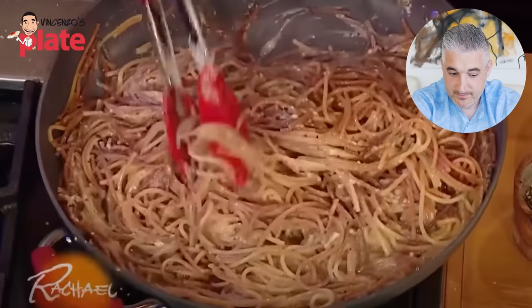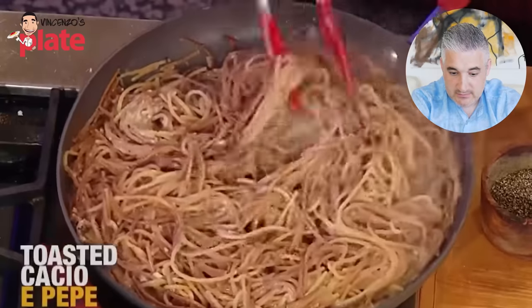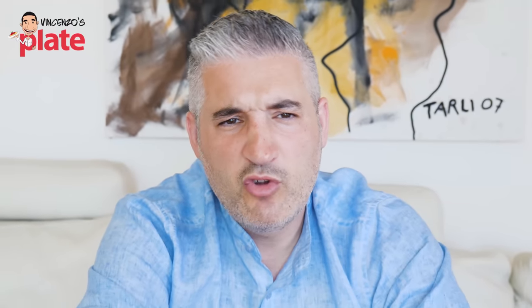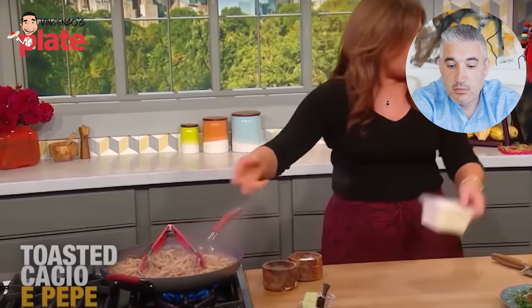Of course you can use parm cheese if you don't have... What parm cheese? What's parm cheese? Parmigiano Reggiano. I heard parmesan. What's parm cheese? Come on guys, let's give one name to this. How many names does your husband have? John? Maurizio? Jeffrey? Justin? You call him John, do you? Parmigiano has one name — Parmigiano.